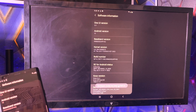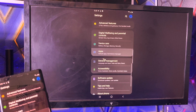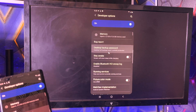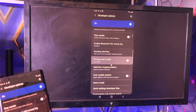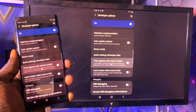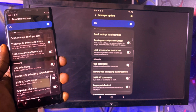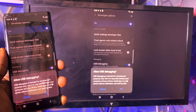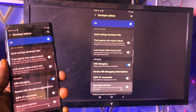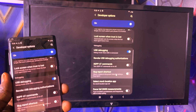After that, go back to the main settings menu and scroll down to find Developer Options. Open Developer Options and scroll down to find USB Debugging. Toggle the switch on, then click OK to confirm. Now you have successfully enabled USB debugging.